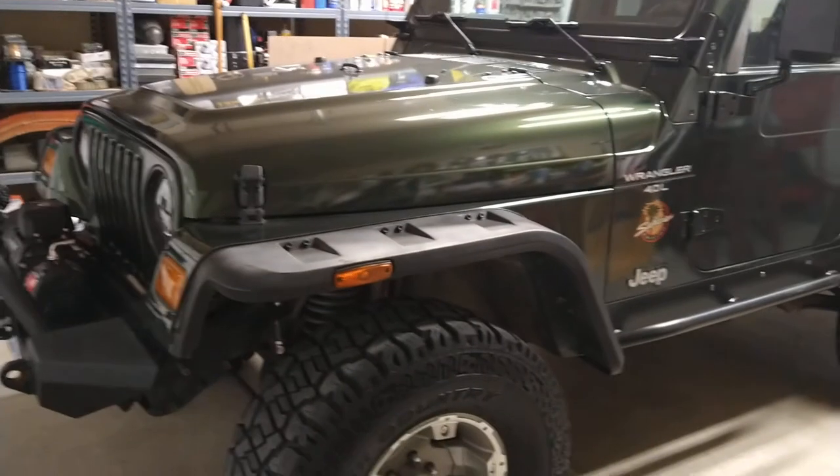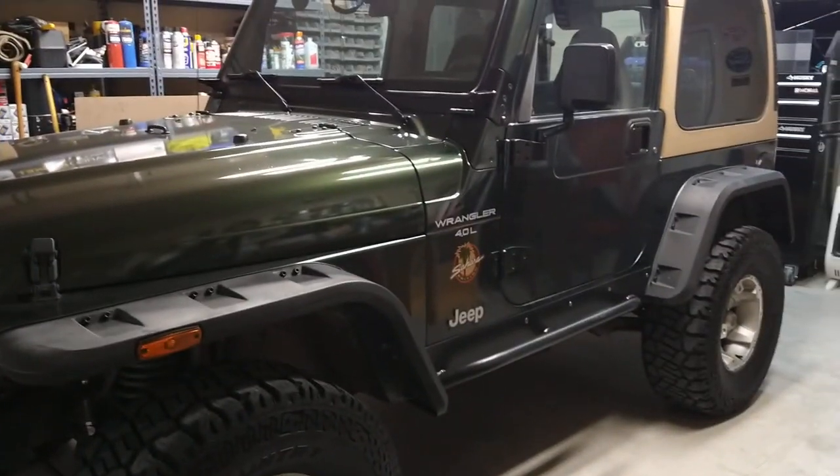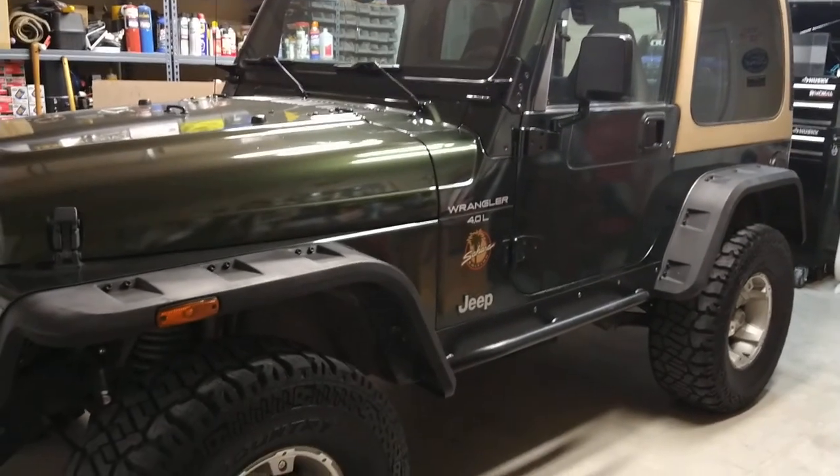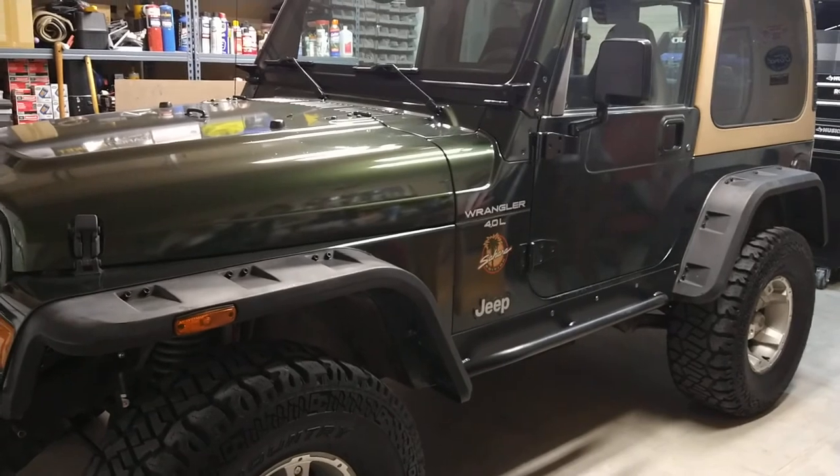That's kind of the update — I've had it a few weeks and I've really gone through it. It's an awesome Jeep, it runs great, I really like it, and we're going to be using the heck out of this thing real soon.